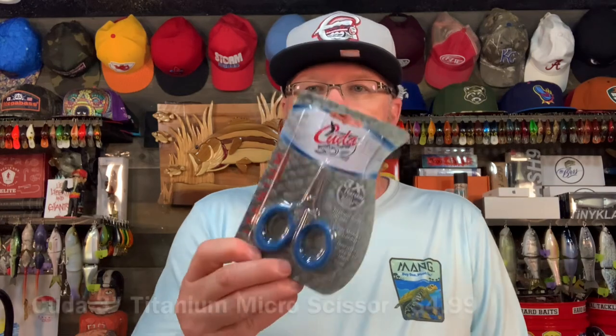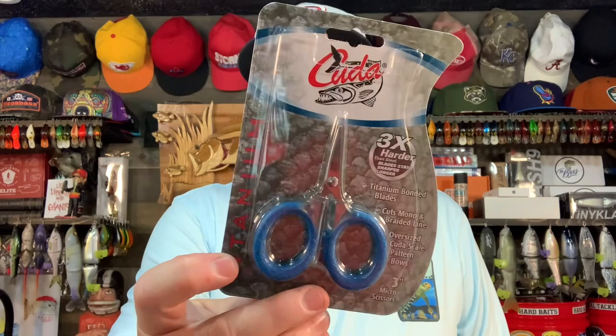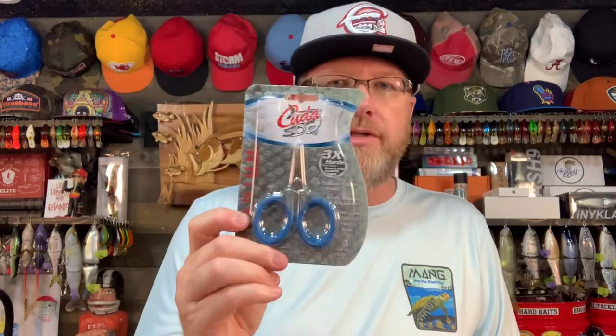Right away I see some stuff in here that I'm a big, big fan of. First up, I will put a link in the video of my very favorite braid scissors on the planet — I think by far they're the very best. They are cheap, but it is a high, high quality item. It is the Kuda Titanium Micro Scissor. These things are about three to five bucks depending upon where you buy them, but they're only three inches and they cut braid like butter. Awesome, awesome scissors.